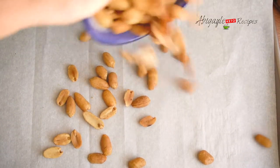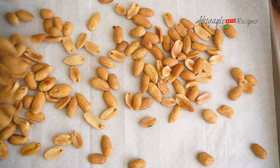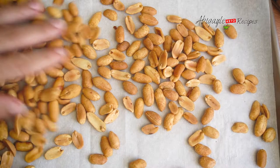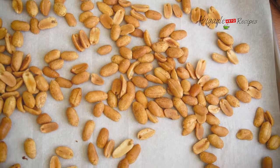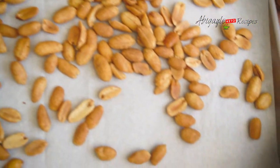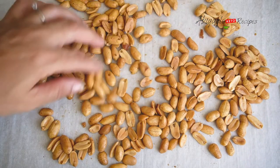I have unroasted peanuts and we're going to roast them ourselves based on our liking. I'm going to put them on a tray and leave them for 25 to 30 minutes on medium heat in the oven, roasting until they're just a little smoky.